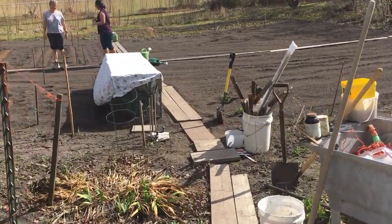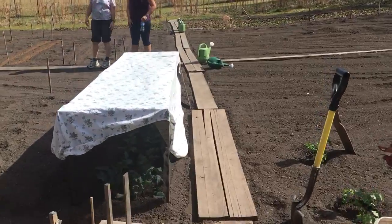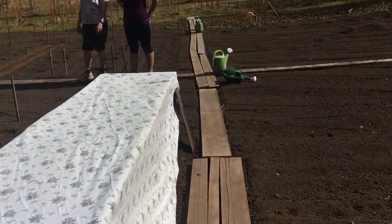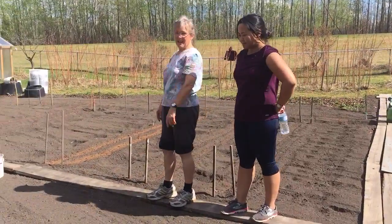We've got the garden, the beginnings of the garden. We've got it started — I just filled it. The onions I have to transplant, and the potatoes — little short rows of potatoes.